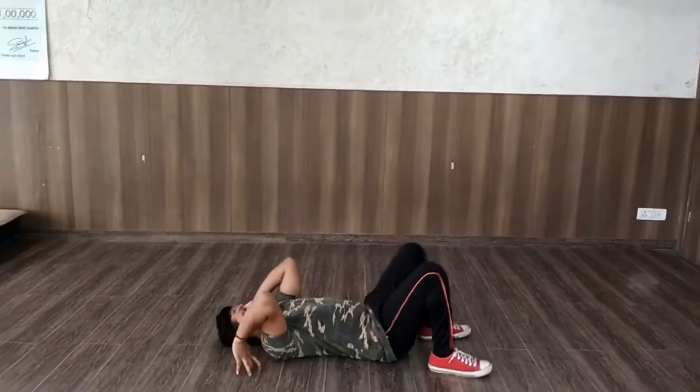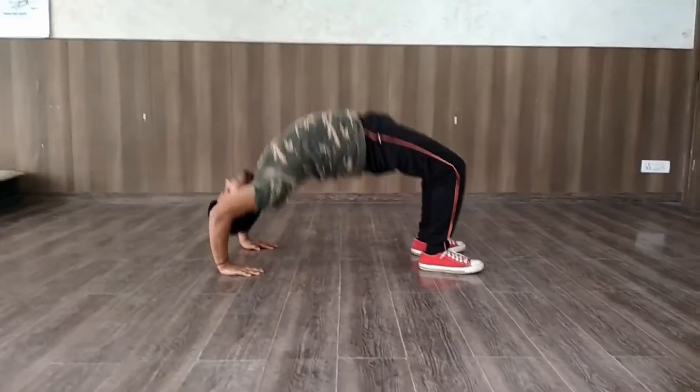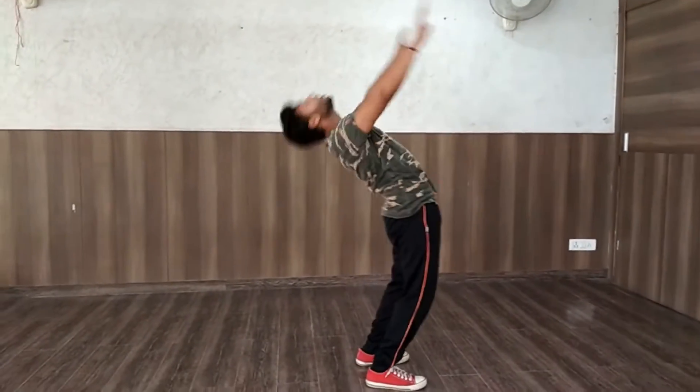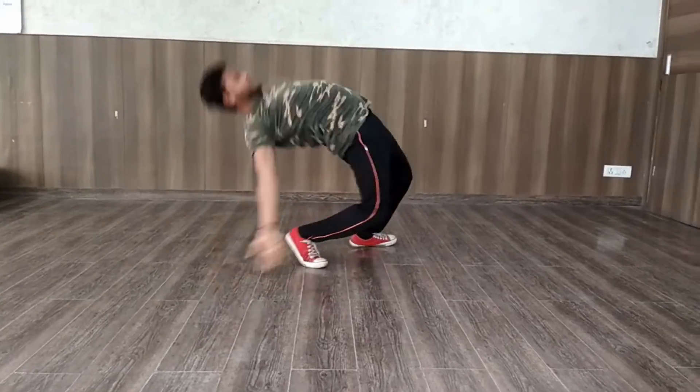Take your hand, start. And who comes will come and do it. As you can do it, you can do it straight. Yes.